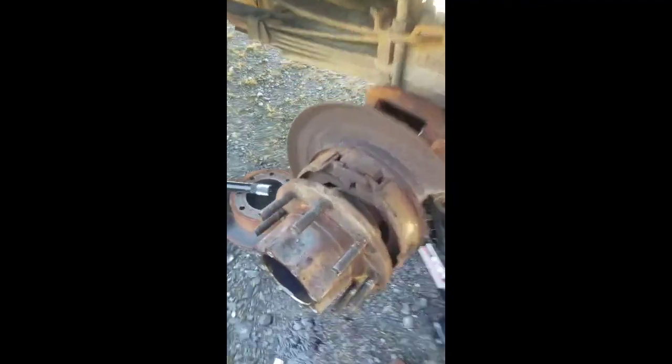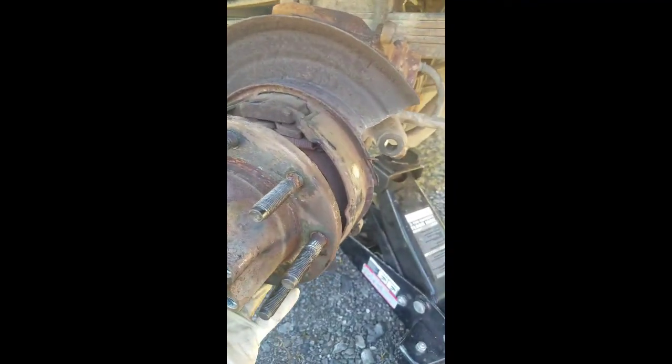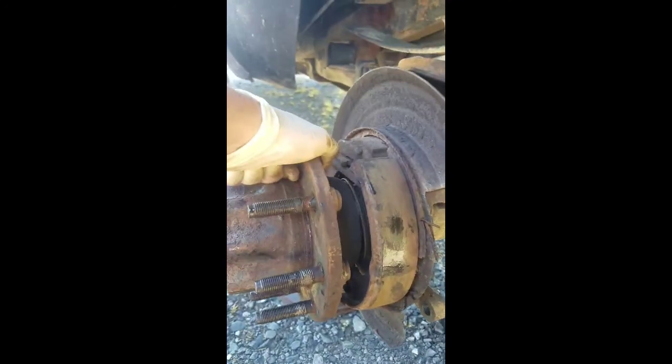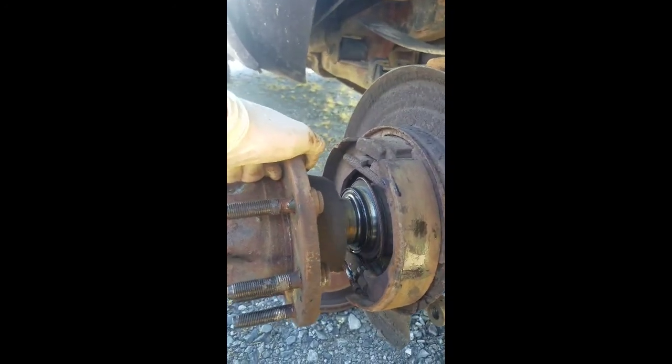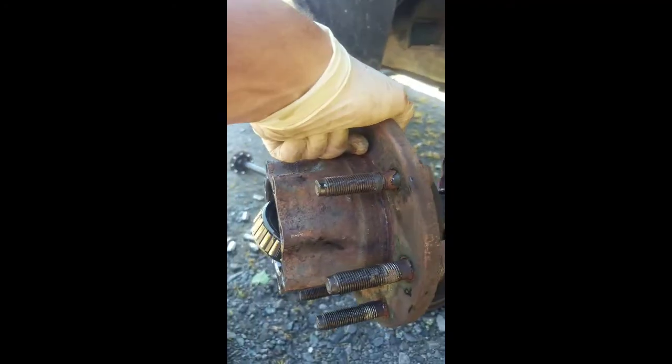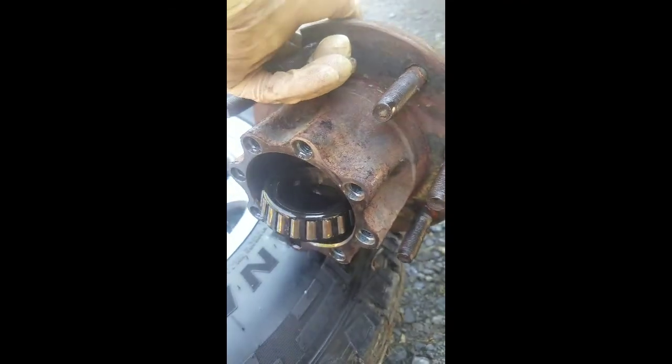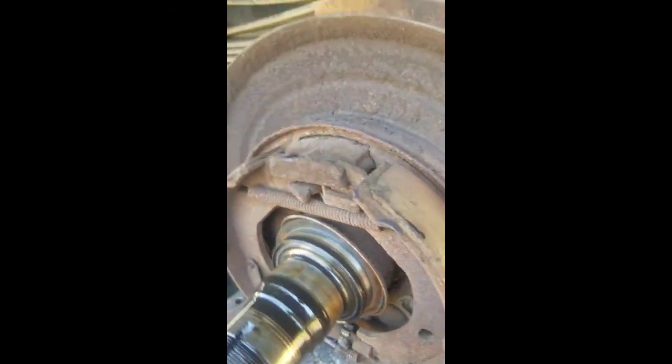I wouldn't advise trying to pull this spindle off one-handed — it's pretty heavy — but I'm going to attempt it for educational purposes. You can see we lost the race in the front, but no big deal; the bearings are still in the race, so we're good. That's basically it, and once you do this you're just going to disassemble your brake shoes, which I will show coming up.